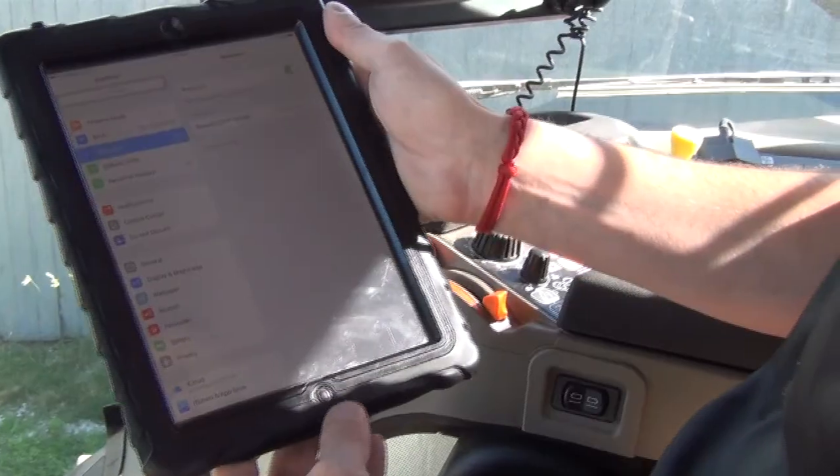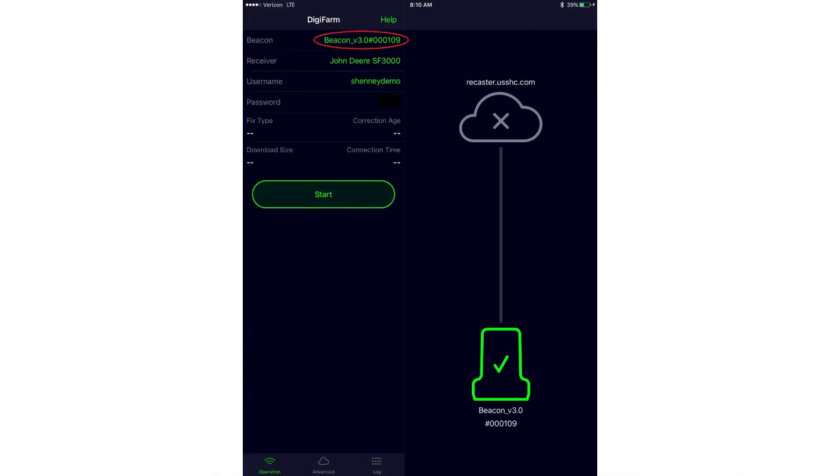Once connected, go home and open the Digifarm app. The first thing you'll notice in the top left corner is that the Beacon v3.0 is already showing up, and it's green in the corner, which means the beacon is connected within the app.